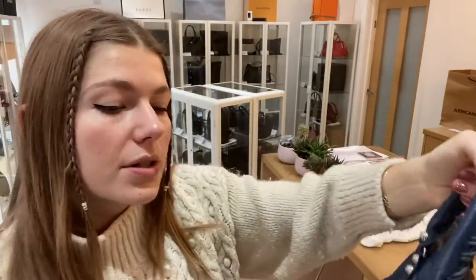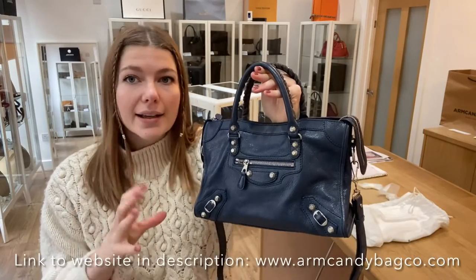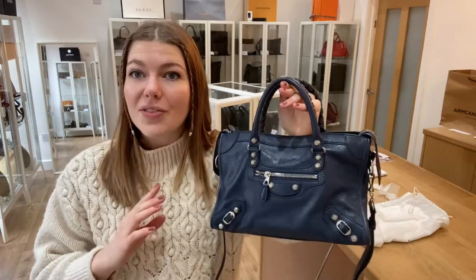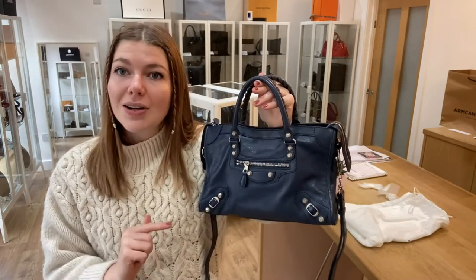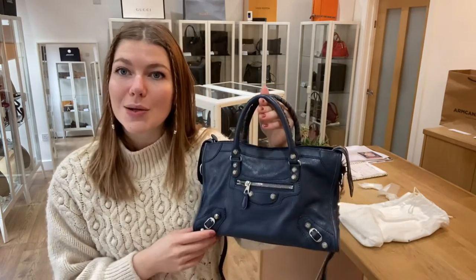This has been really well looked after. Such a beautiful bag, such a cool bag, and just such a lovely colour. So if you love this, check it out on our website — the link is in the description. Go and have a look at this and all of our other beautiful pieces of arm candy, and we'll see you soon with some more.